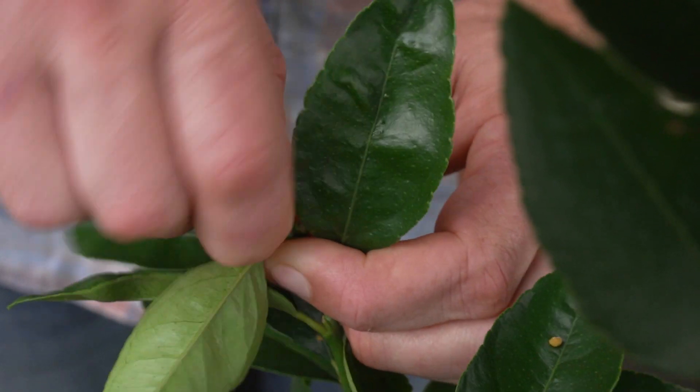When you're planting a new citrus it's really important to take off all the flowers. That way it directs energy into the roots. You'll have a healthier plant in the long run with a higher yield.